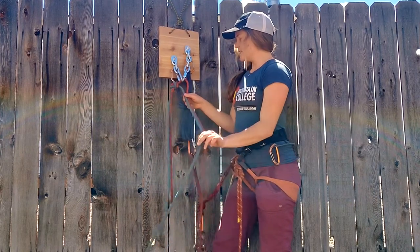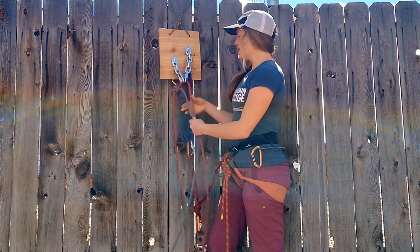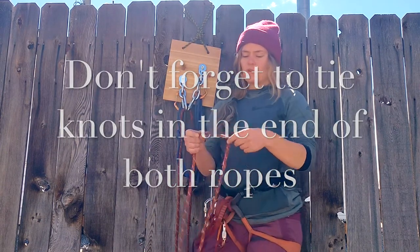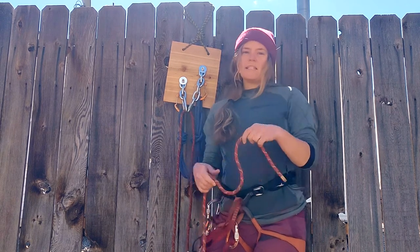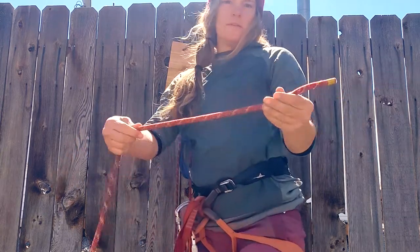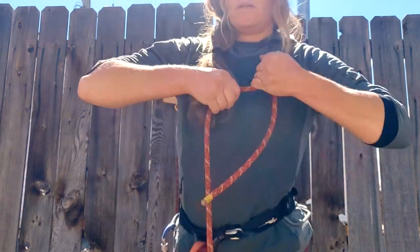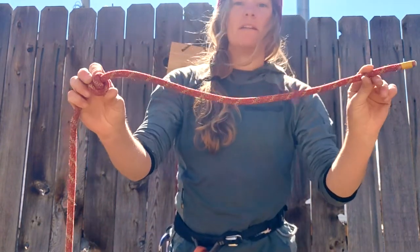Before I descend I just need to make sure I remember which rope to pull to get my rope back. In this situation I just remember: I'm pulling blue. One of the most common climbing-related injuries is people rappelling off the end of their ropes. Best practice is to always tie a knot at the end. The knot I like is a barrel knot — start with a loop and then another loop, take the tail, thread it through both loops, tighten it so there's no air in it, and make sure you have plenty of tail.